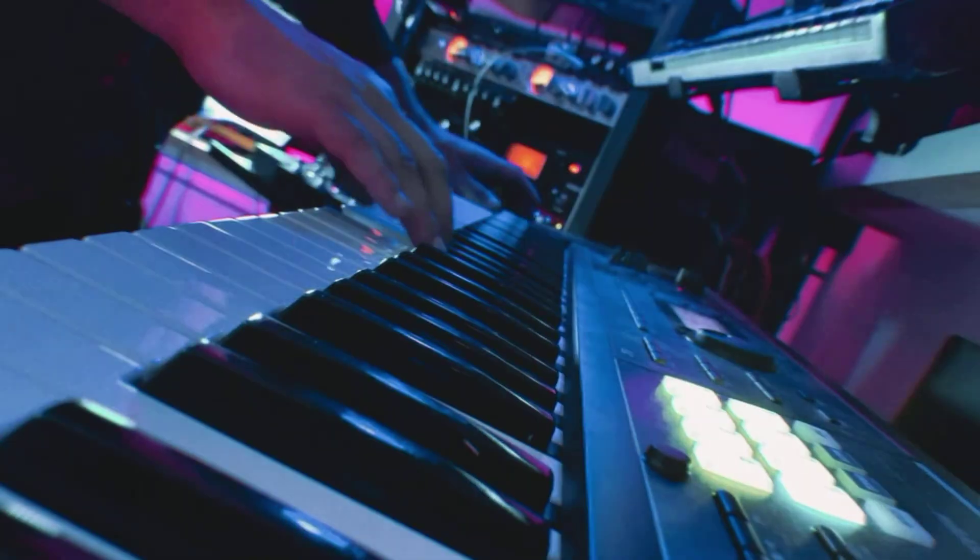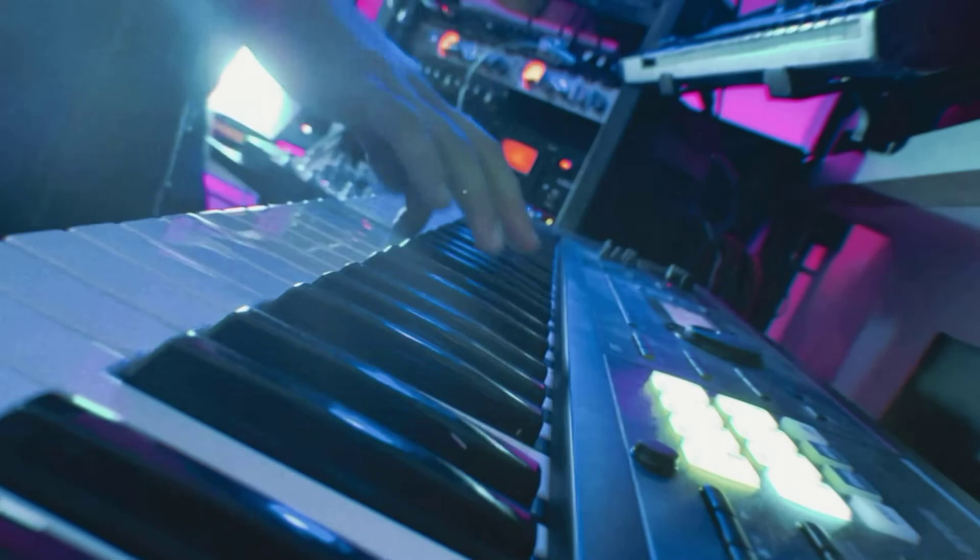There is close to zero instruments that can compare to synthesizers' functionality to create an infinite sonic palette of sounds, textures, and emotions. However, for all its loveliness, playing synth live has both a long history and present of problems, annoyances, and liabilities.